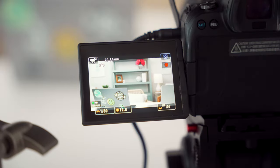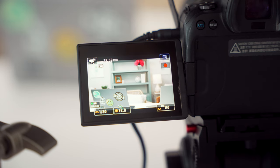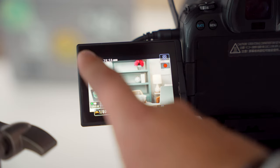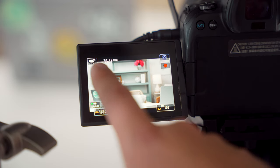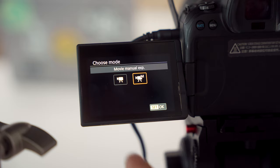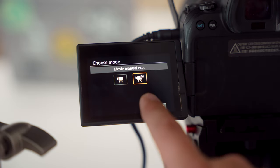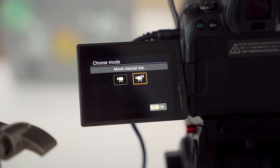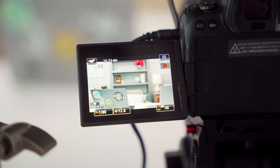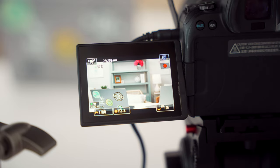One quick disclaimer: when shooting on these photo cameras, make sure it's actually set to video mode. On the top right corner you can see a little movie camera icon — that means it's set to video mode, and specifically to manual video mode. I like to set it to manual because I want to control all my settings, especially with controlled lighting, so it's the same for every single video and makes editing much easier.